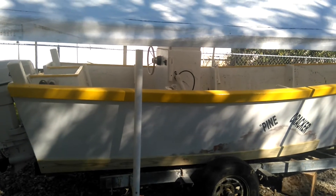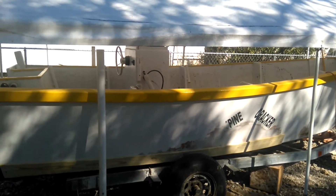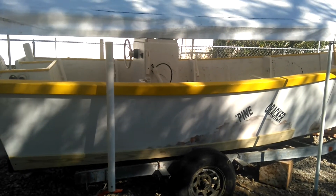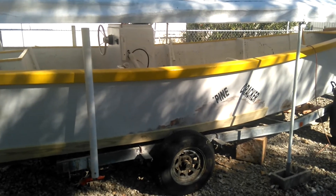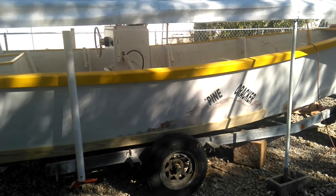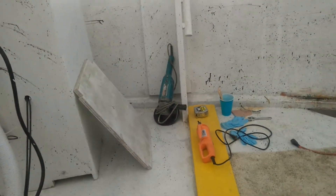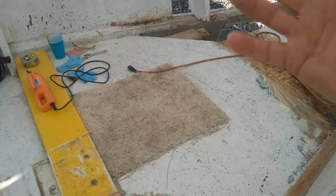I think it would have been better had I not glassed the outside of the hull. When I was building the boat I had actually said I wished I had not glassed it — for one it would save a tremendous amount of work and about $300 of materials. What happens is that even though I left the inside exposed as wood and painted, it's just not letting the water evaporate out of it quick enough.